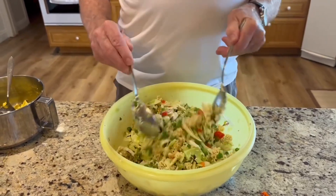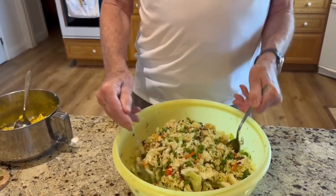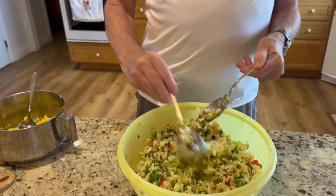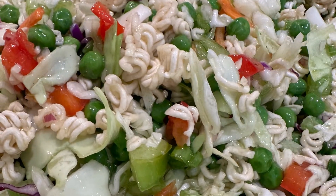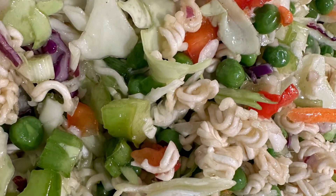After it's poured on, we're going to mix that all up like this, and then it's ready to go — there we are, just like that. You need to take the salad, put it in the refrigerator for a little while to cool it down — an hour or so.